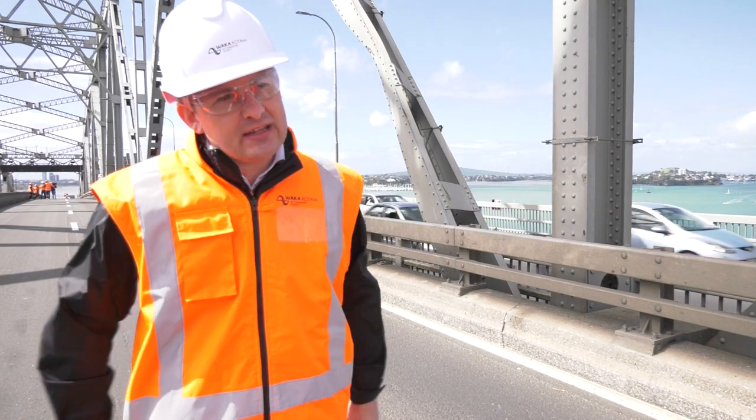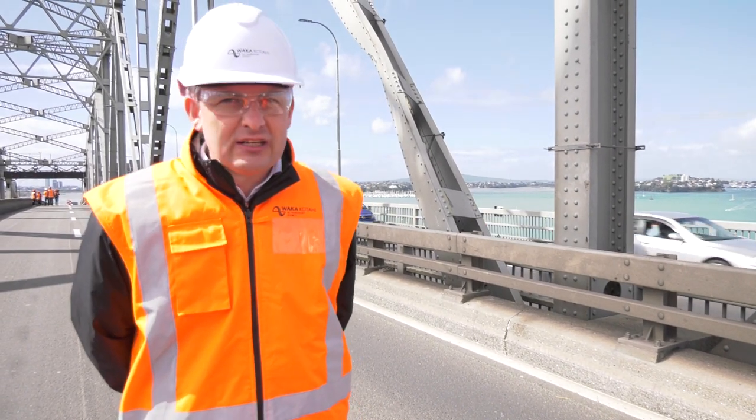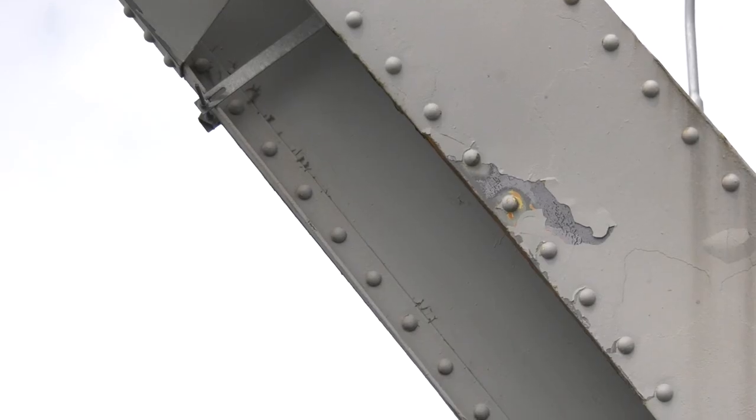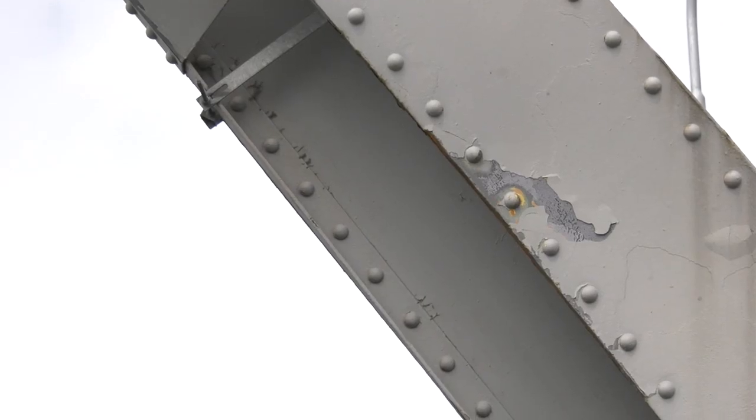To do that we get big jacks at the top and bottom, and we put tension back into that strut so that it begins to operate like it was supposed to, and the load across the bridge is redistributed.